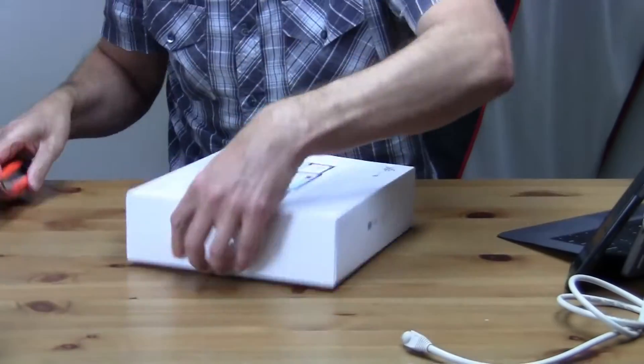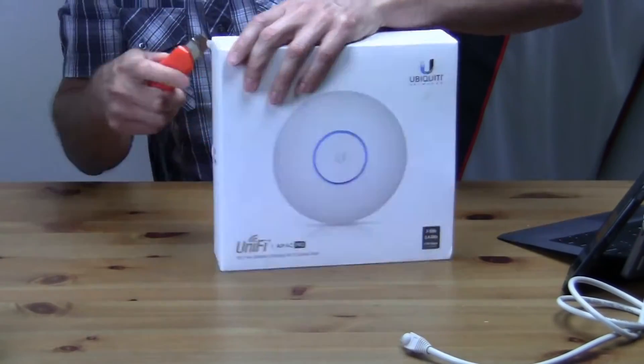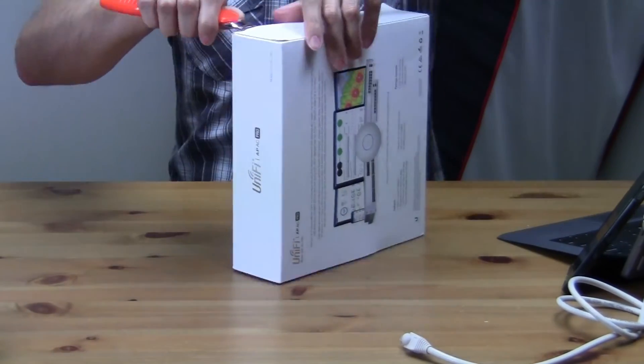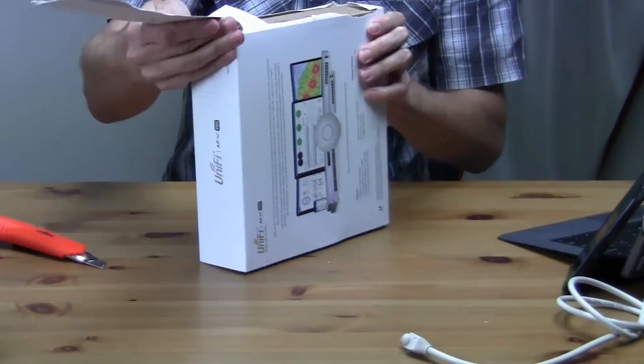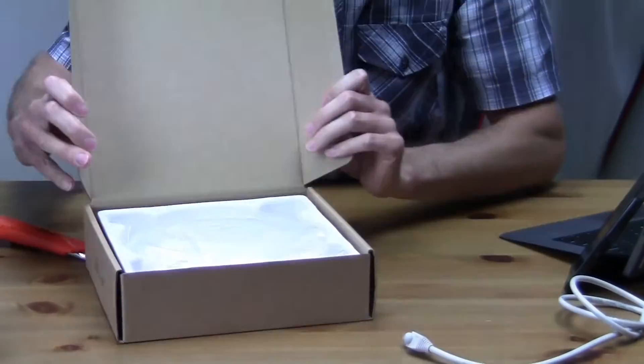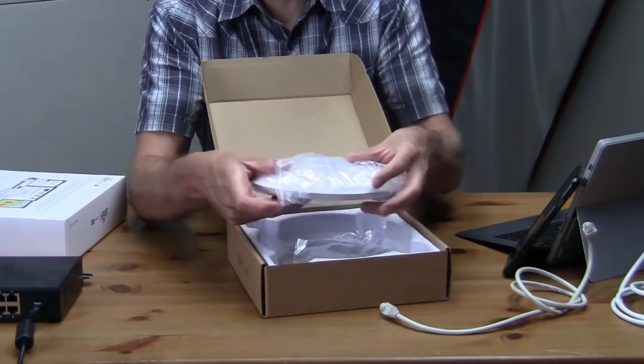If you need a power injector, make sure you order the model which includes it. Also note that if you purchase the Lite or the Long Range versions of the access points, you will have a POE injector included, but it will not work with a POE switch. So here you have the device itself.